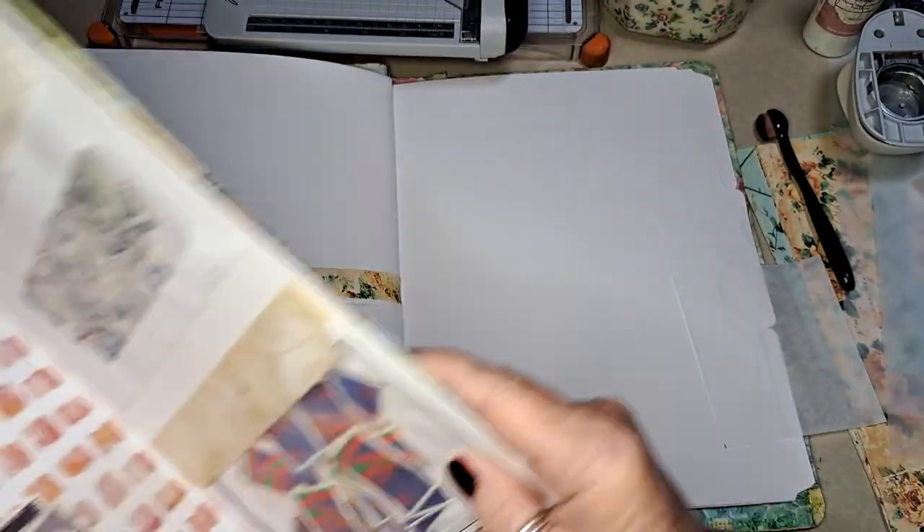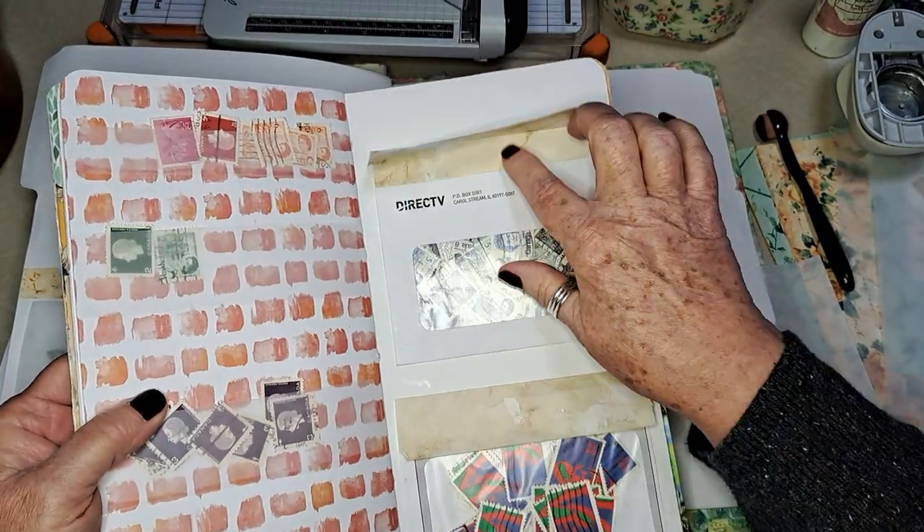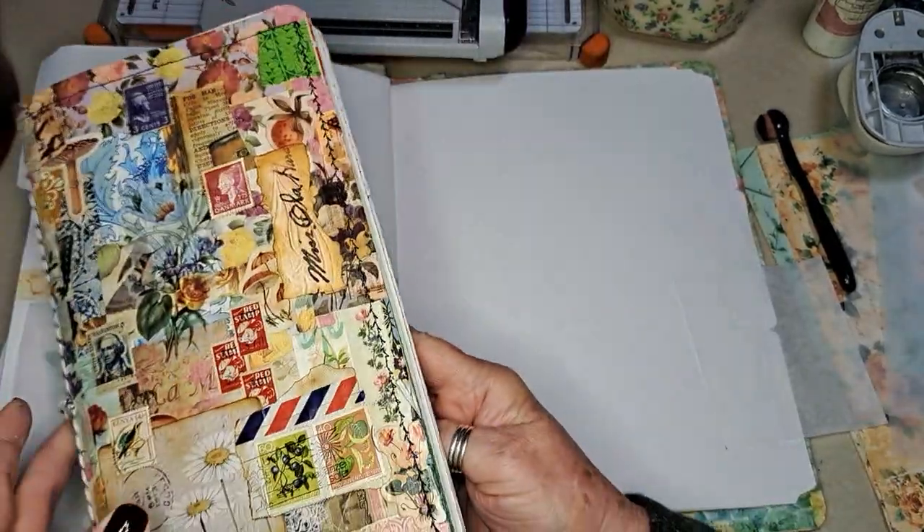Oh, well — here I've just done the envelope. That's nice — that's to keep all of these stamps in there behaving.